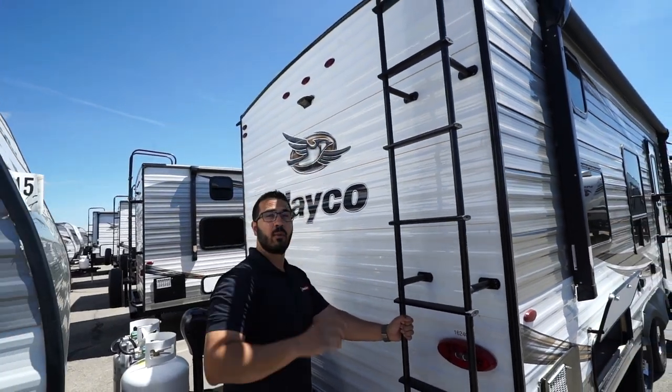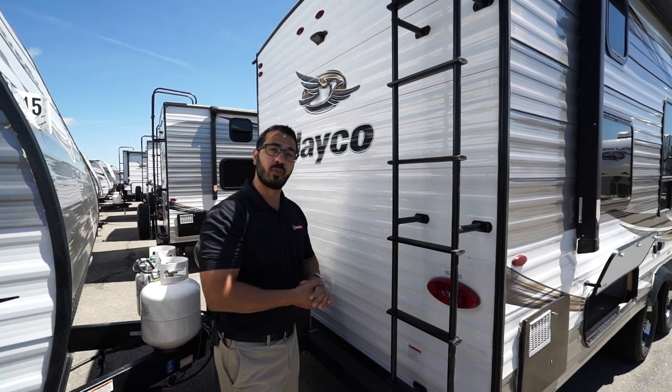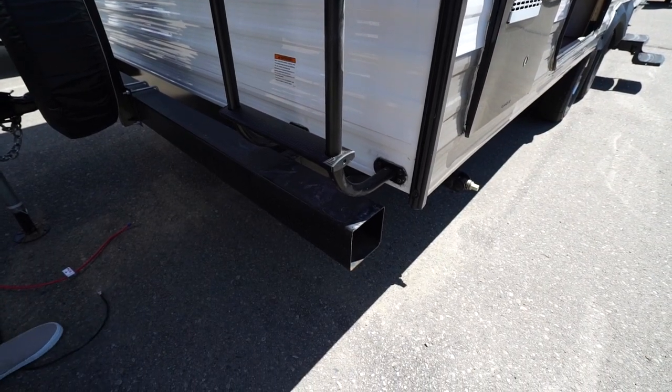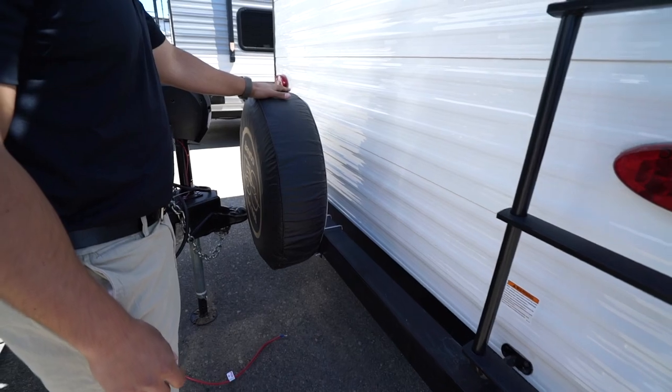Jayco has an extremely strong roof with the Magnum Truss Roof System. You'll also see the square tubular bumper with end caps, giving you a convenient spot to store your sewer hose.